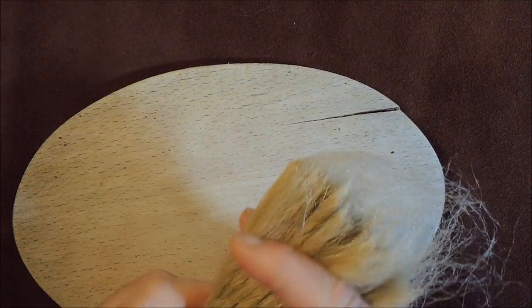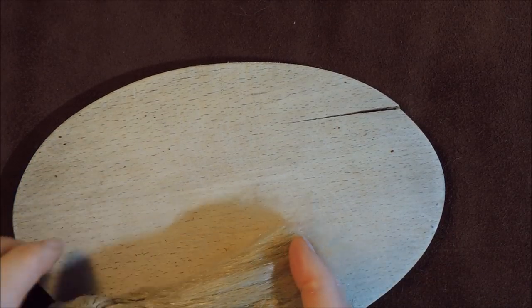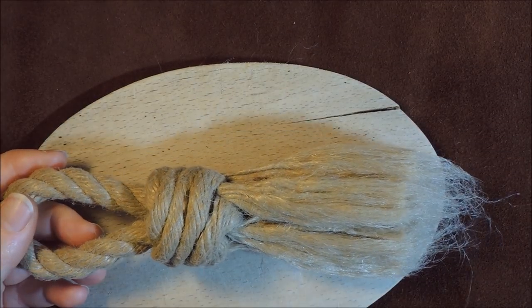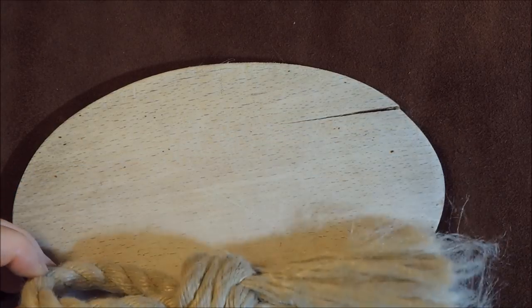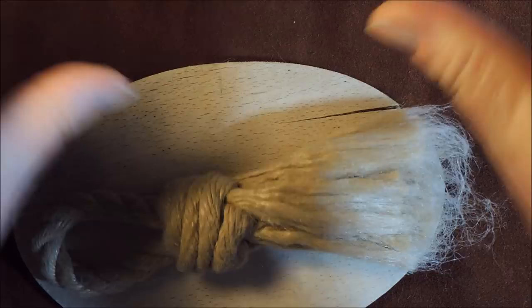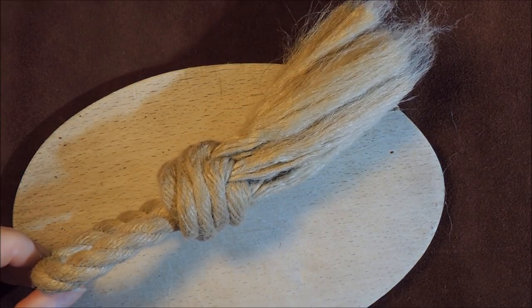There we have it - the sailor's swab, or the sailor's whisk. I've brushed it out a bit more and I'm just going to gently trim off those loose ends. I've got myself a nice soft brush here. Depending on the type of rope you use, the coarser and harder it is, the more you can use it for scouring pots and pans. In this particular case, I'll just use this one for dusting my keyboard. That is how to make a very, very simple sailor's swab or sailor's whisk. Thanks for watching and I'll see you again next time. Bye bye.